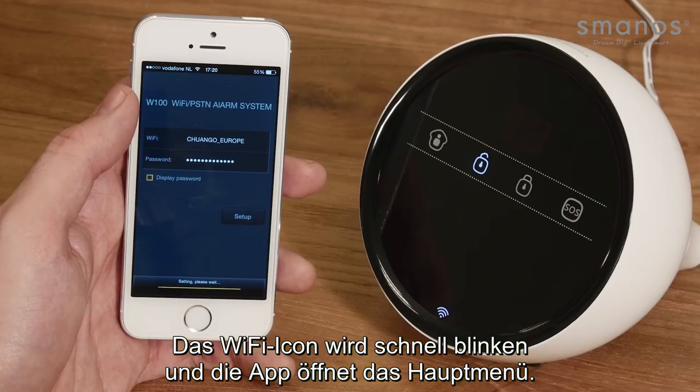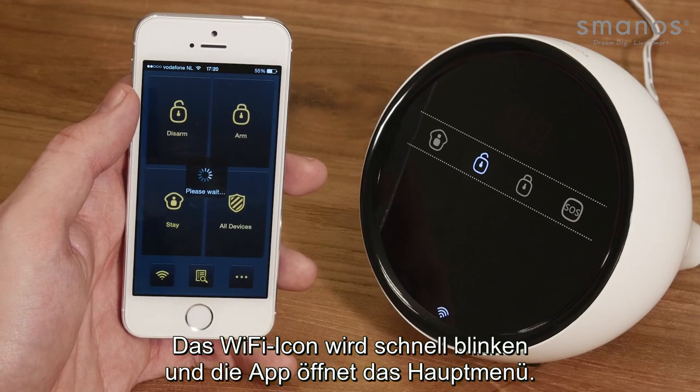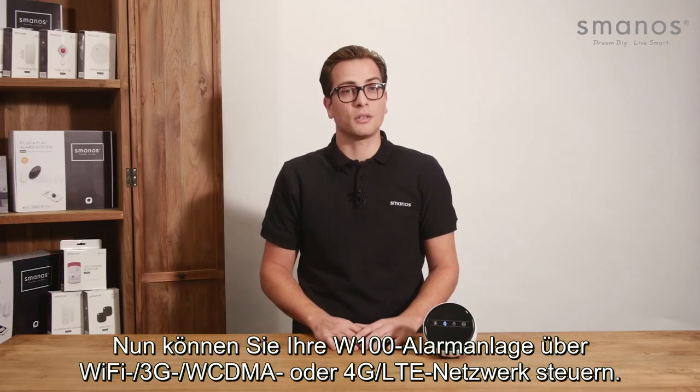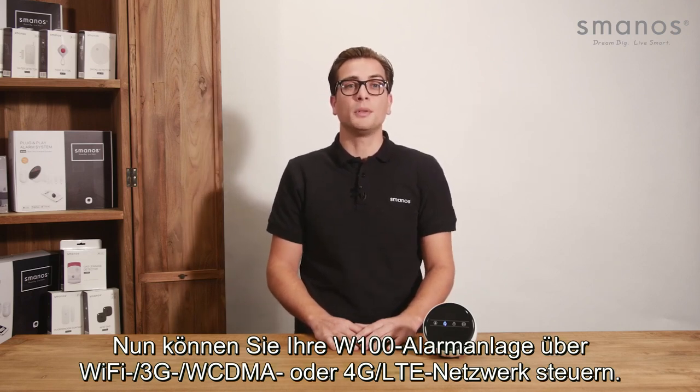The WiFi indicator icon will start blinking rapidly and the app will enter the main interface. The network setup is successful. Now you can stay in touch and in control of your W100 using any WiFi, 3G WCDMA, or 4G LTE network.